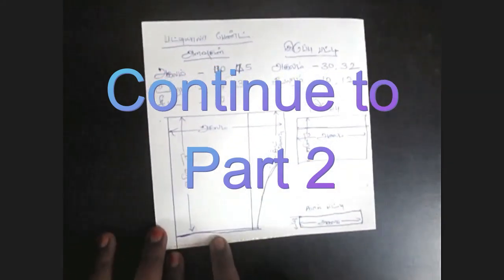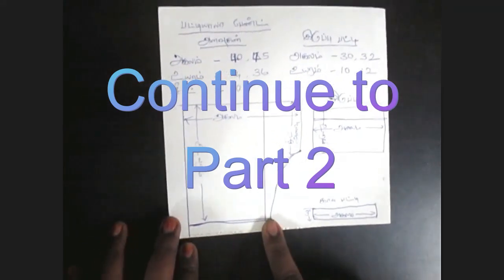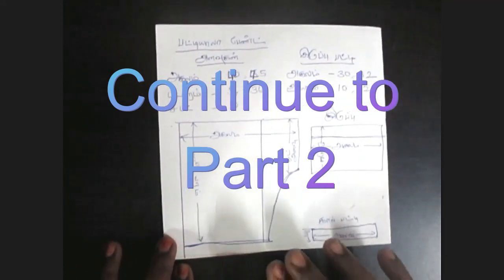I will cut it off the plate and cut it off.